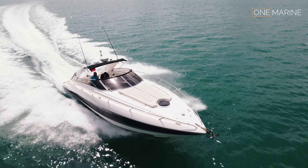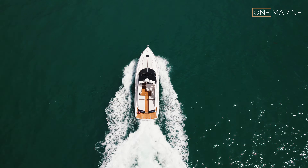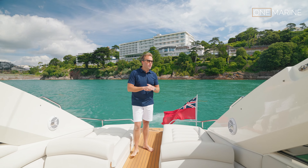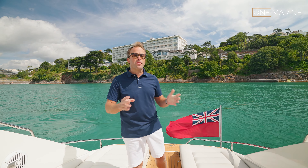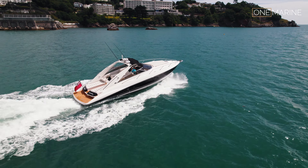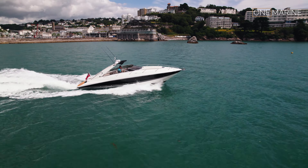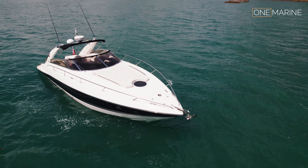The Superhawk 43 is one of my all-time favorite Sunseekers. It looks fantastic, the layout really works for a great weekender — perhaps a bit longer if it's just a couple — and it's just one of those boats that really works.